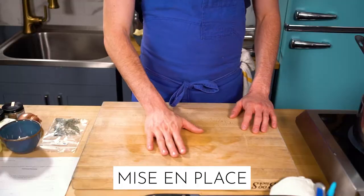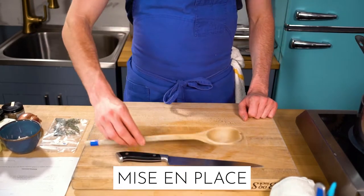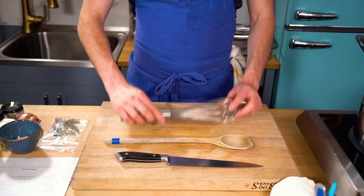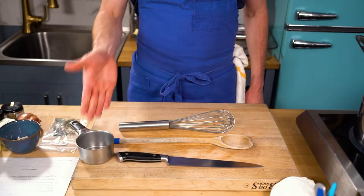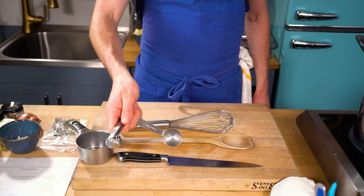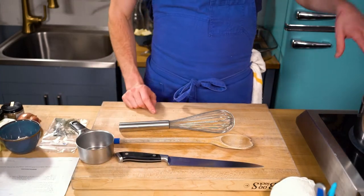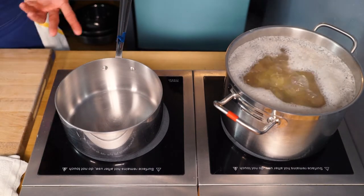Let's go over our mise en place. Gravy is stock that is thickened with flour, many times in the form of a roux. For equipment we need a cutting board, a sharp knife, a wooden spoon — preferably Ian's grandmother's — a whisk, a one-cup measure, a tablespoon measure, and a two-quart sauce pot, or basically any pot that can hold the amount of broth we're going to make.